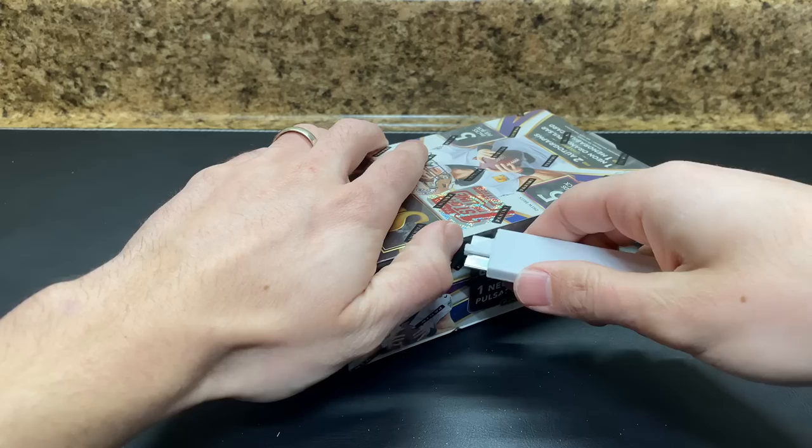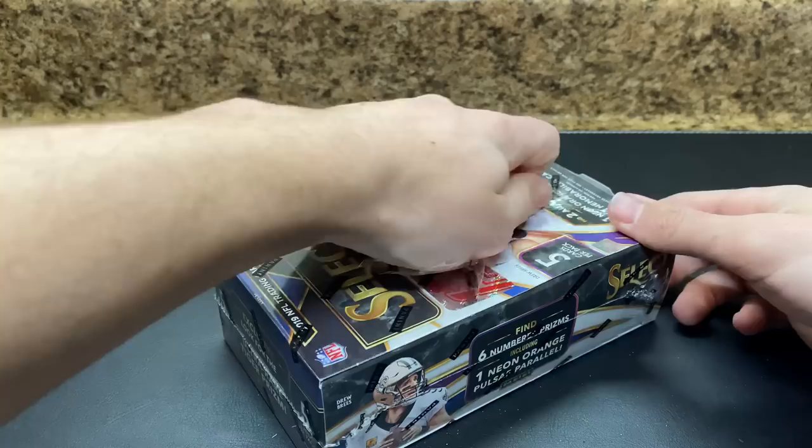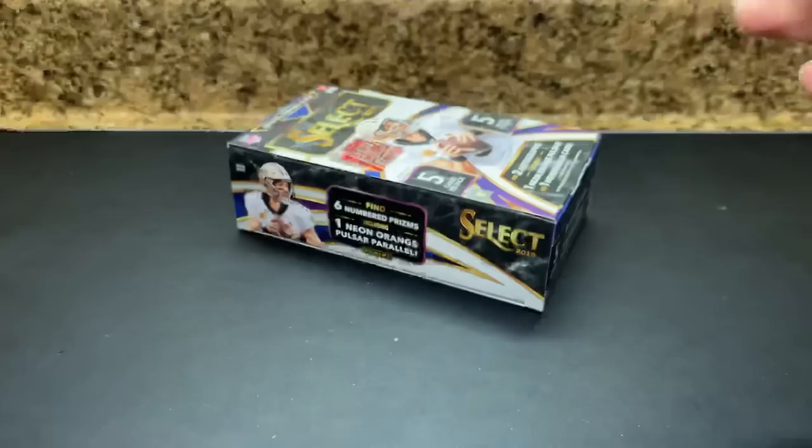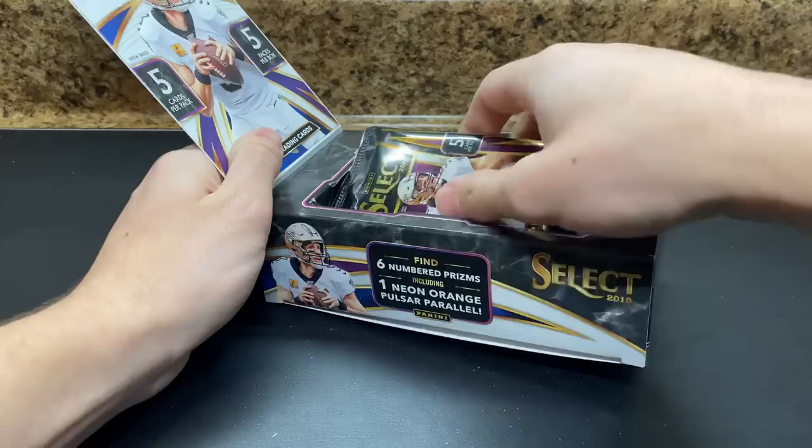All those cards in the box are at least a silver if they're not numbered or anything like that. Got one box left. If you guys have enjoyed this so far and would not mind giving a quick thumbs up — letting me know you enjoyed it — I would certainly greatly appreciate it. It definitely helps the channel grow if we get thumbs up, and other people can see the content. So it's not too much to ask.